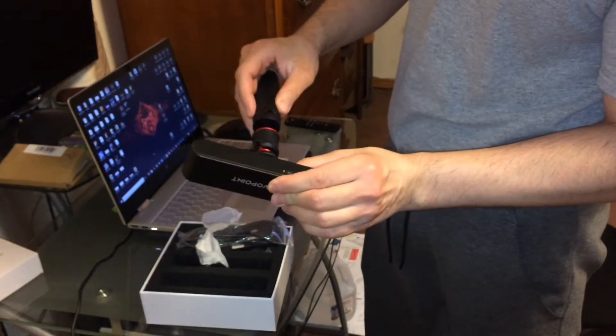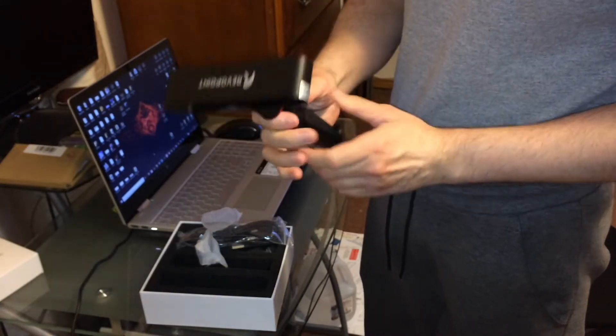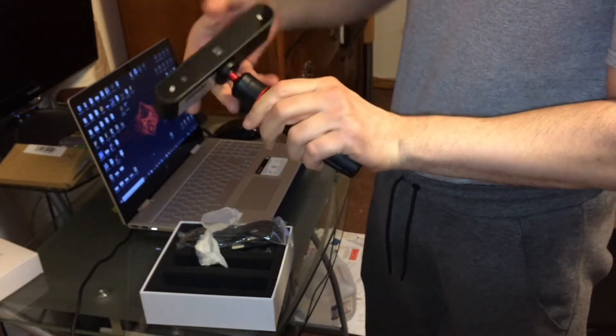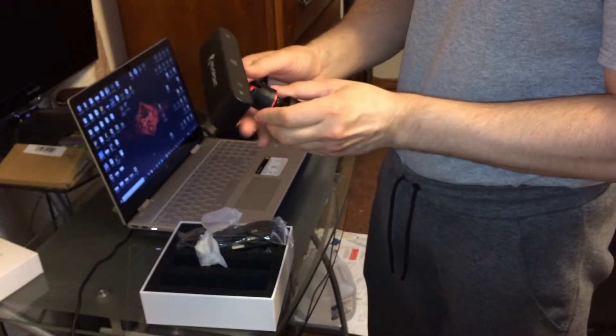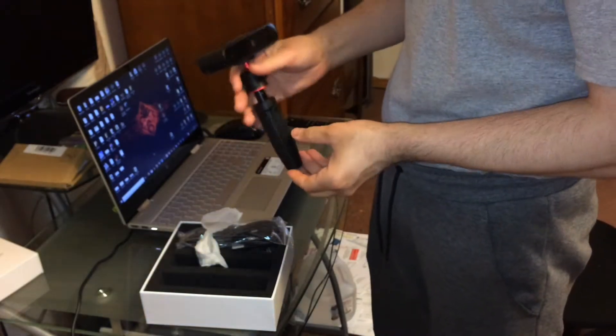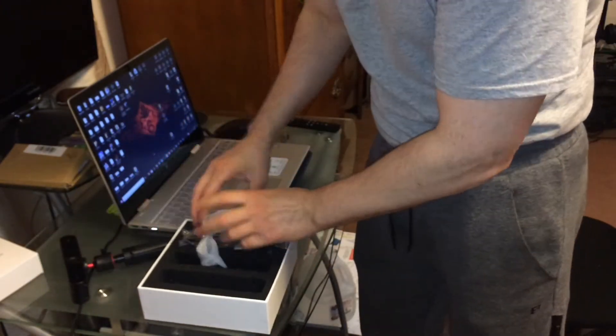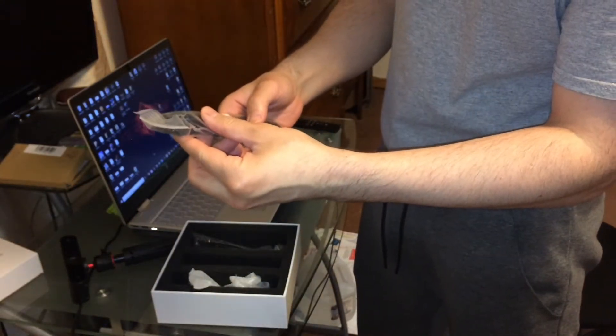So this goes into here, like so — nice and good. That way I can pivot if I have to. Next you're going to need the wire: USB-C to micro USB.